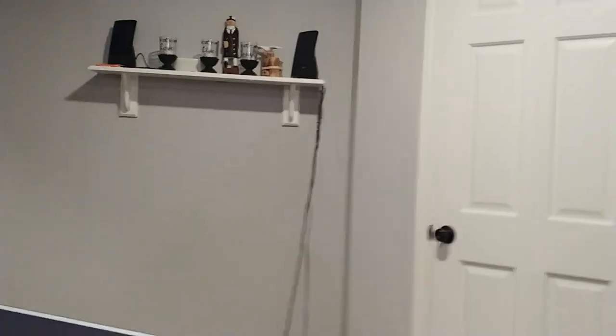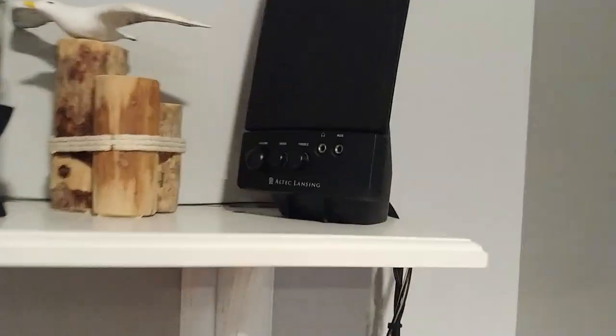And then over here is our speaker system — my speaker system. They're old Altec Lansing two side-by-side speakers and a subwoofer down on the ground, and then a ball for no reason. And just a lot of decorations around here.